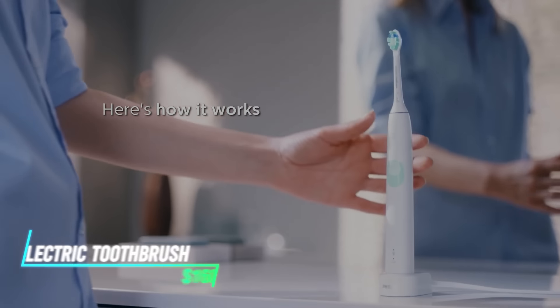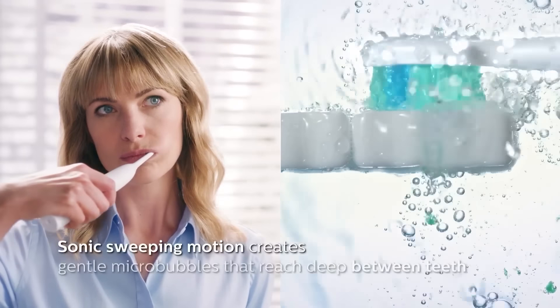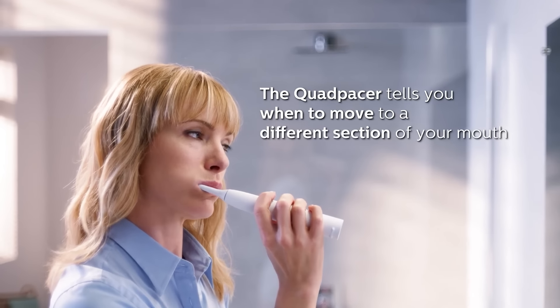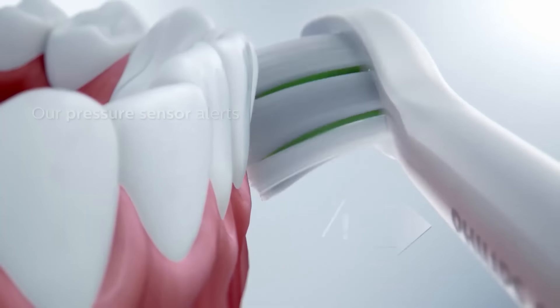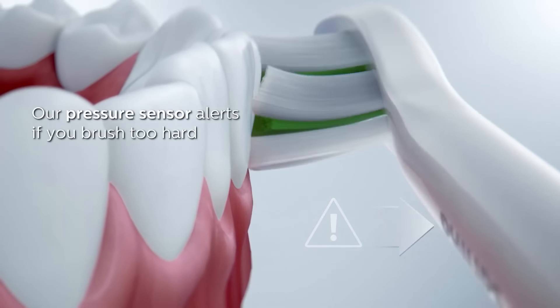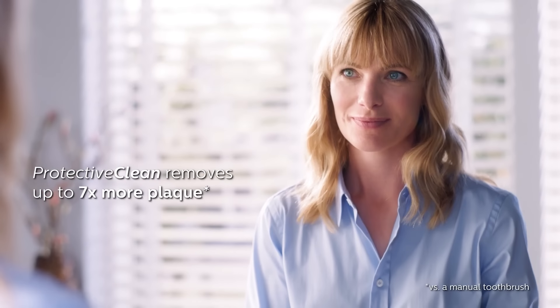This electric toothbrush operates with a rechargeable battery and has a rotating or oscillating brush head for effective cleaning. You simply apply toothpaste, turn it on, and move the brush head around your mouth for thorough cleaning. The brush offers different modes like standard, sensitive, or gum care for varying needs. It's designed to remove plaque and improve gum health with regular use.